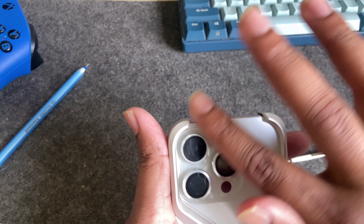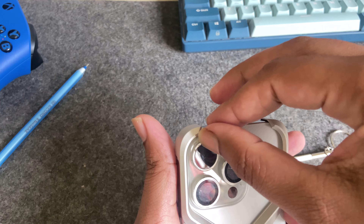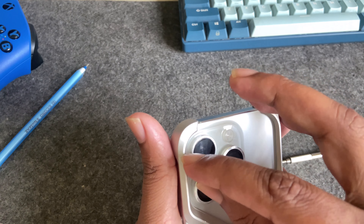Actually, I don't recommend using it again — it's just hard on your phone camera.